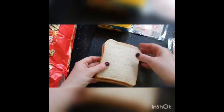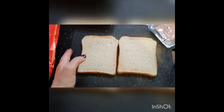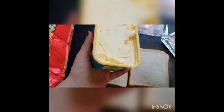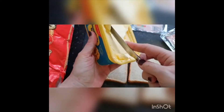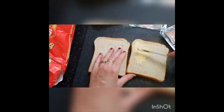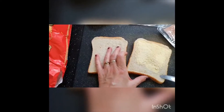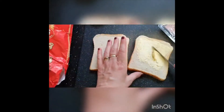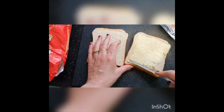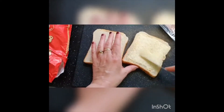First of all we'll start with some bread — two slices. We'll butter the bread nicely and evenly, covering the bread with margarine like that.